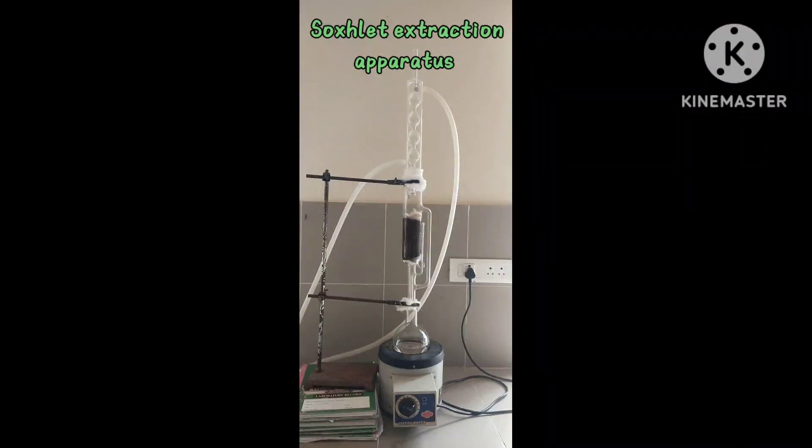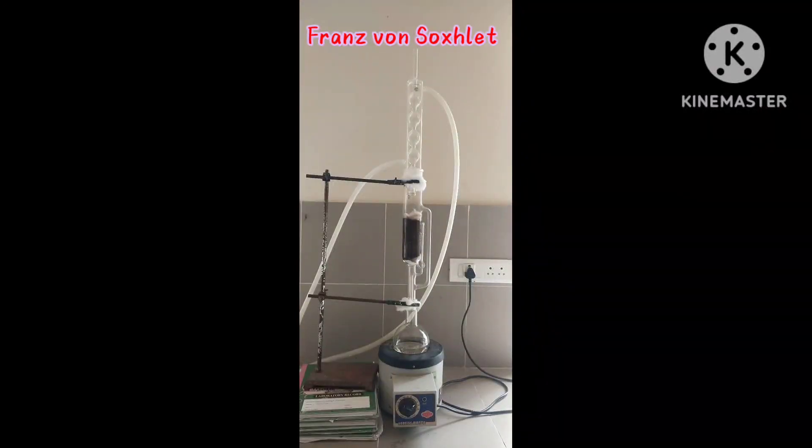Greetings from Dr. SSO Tech YouTube channel. Today we have a look on Soxlet extraction apparatus. It is a combination of both percolation and maceration methods. It has been widely used for extracting valuable bioactive compounds from various natural sources. The extraction is carried out in a special apparatus known as Soxlet apparatus, designed by Franz von Soxlet in 1879. It has been one of the most widely used extraction methods and is still used extensively.